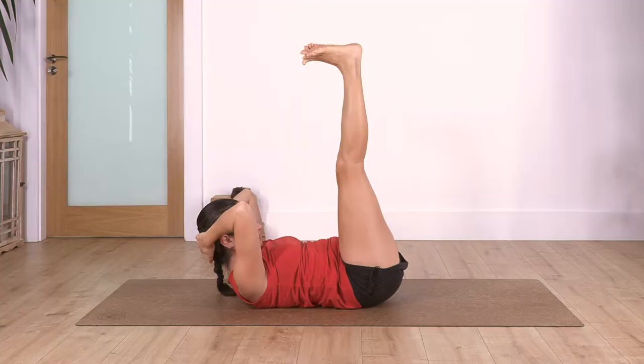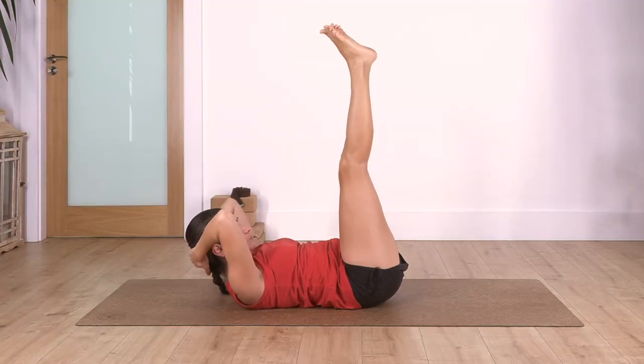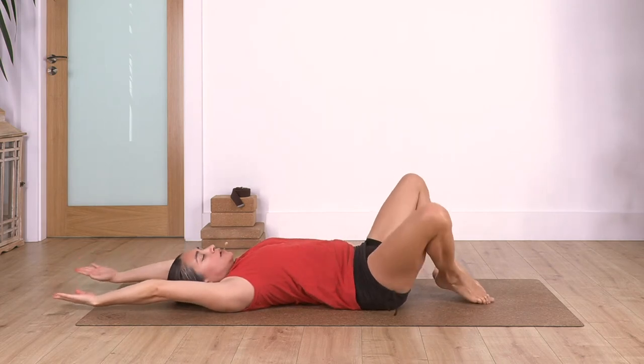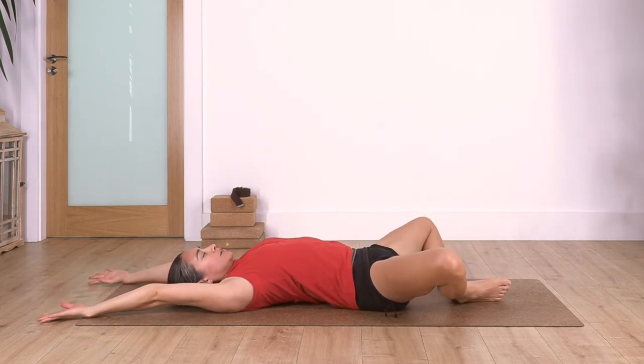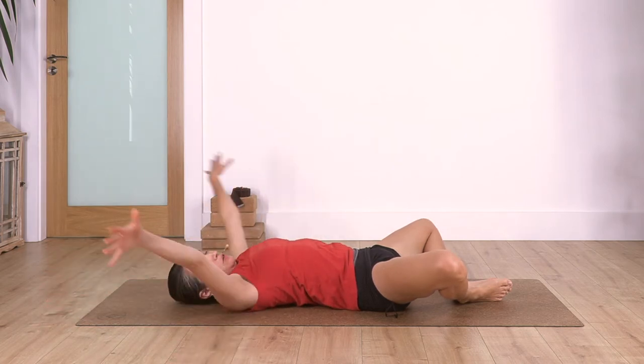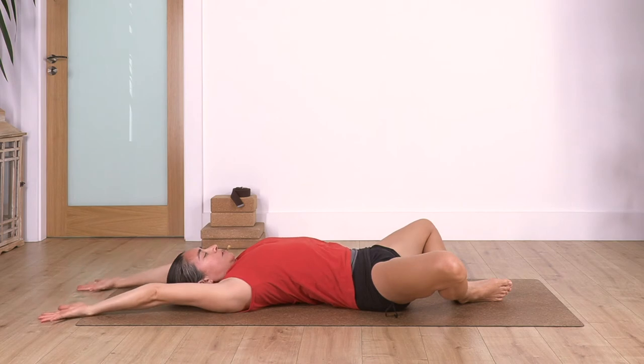Exhale, drop the head, drop your feet, extend your arms over your head, and open your legs to butterfly - feet together. Take a deep breath. If it's not comfy with arms over your head, you can keep them beside your body. Take a deep breath: inhale and exhale.